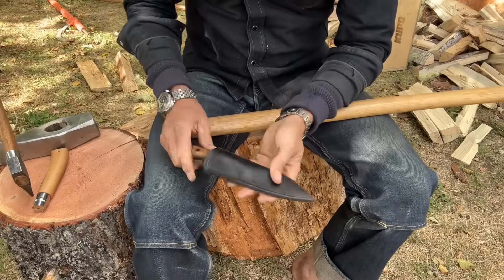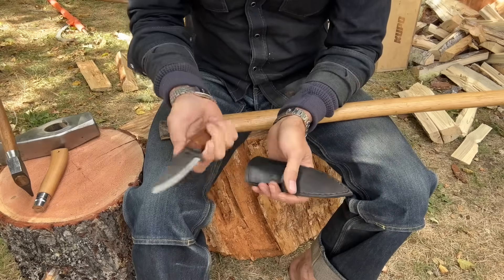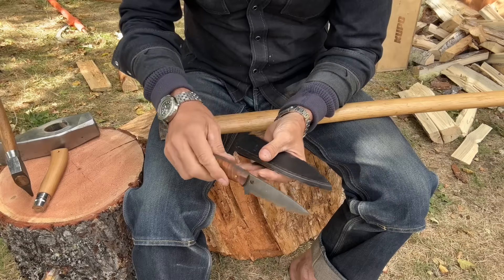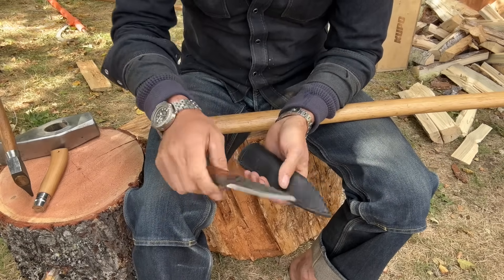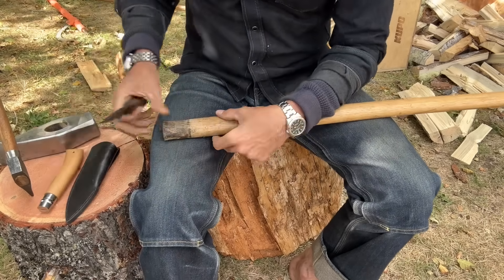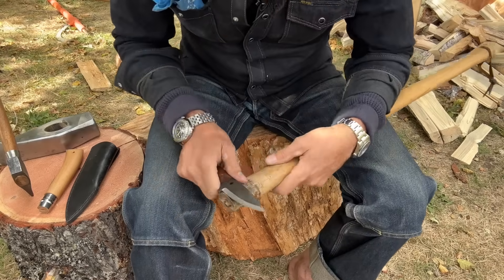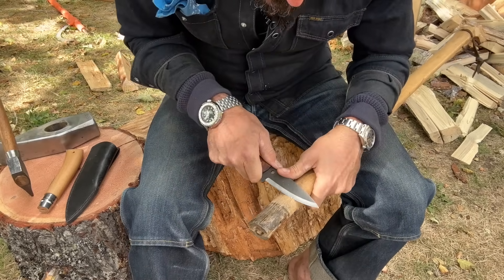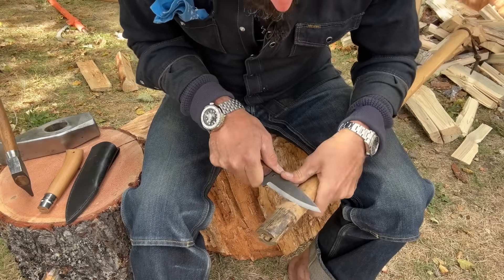You should have a bushcraft knife. This is my new number one, made by Primitive Woodsman in North Carolina — isn't that beautiful? This is my new go-to; the old Spyderco is retired. You could even do this with a sharp axe, but what we have to do is establish a taper, done very evenly, down to meet where it was slipping.